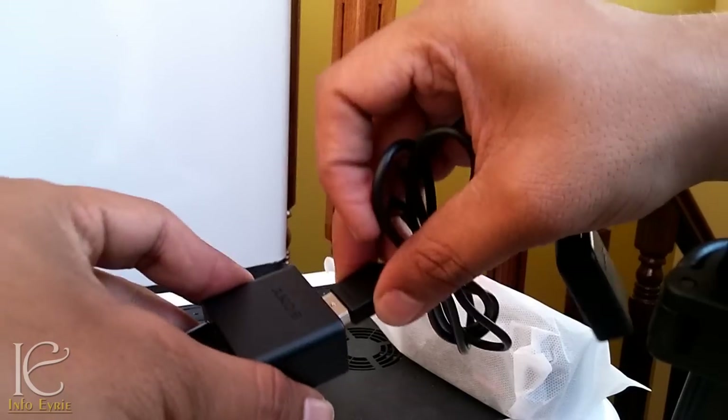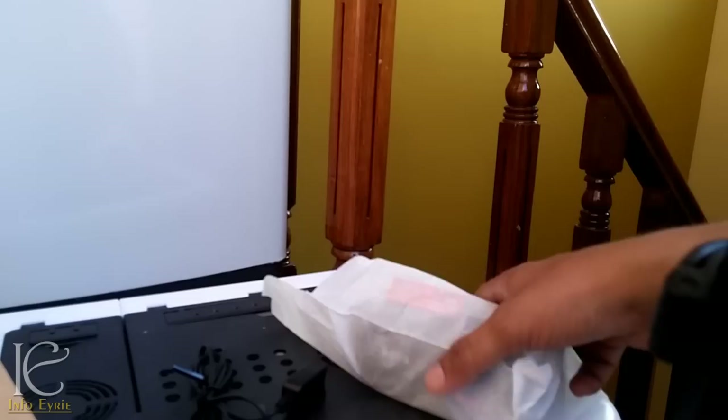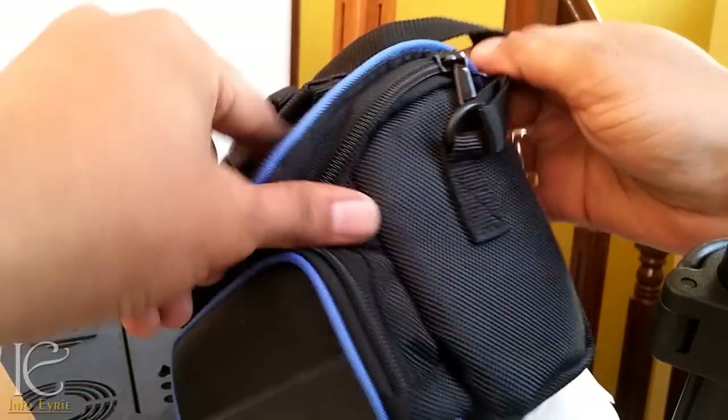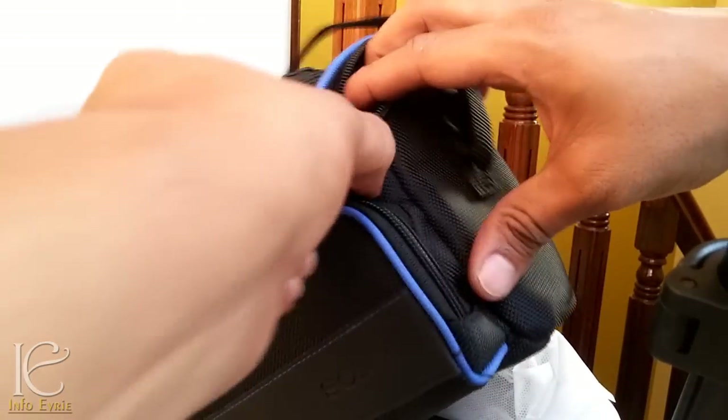The charger is a standard USB charger. And here is the carrying case I got along with this Sony handycam. This handycam costs around 32,900 rupees online.